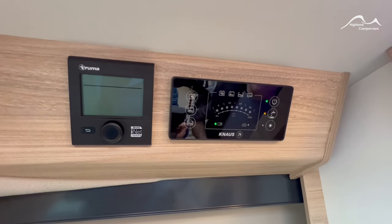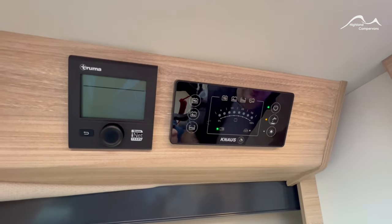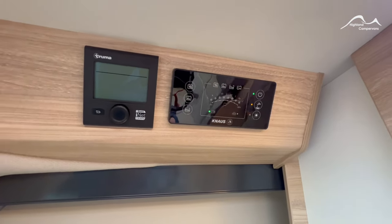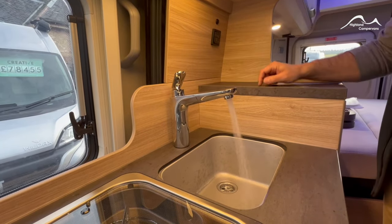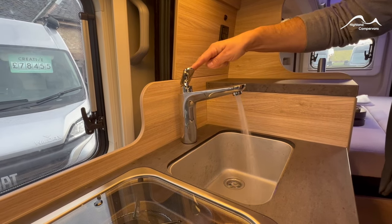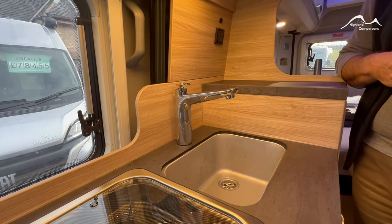To set up the water system for the first time, turn on the water pump having already filled up your onboard fresh water tank. It's likely that when you turn on the cold tap you'll get a surge of water coming through. Move it over to the hot water position and make sure you've got that continuous supply of water coming through. Repeat this in the bathroom as well — that ensures you've got all the airlocks out of the system. If the system was drained down it would take about two minutes or so for that to occur.